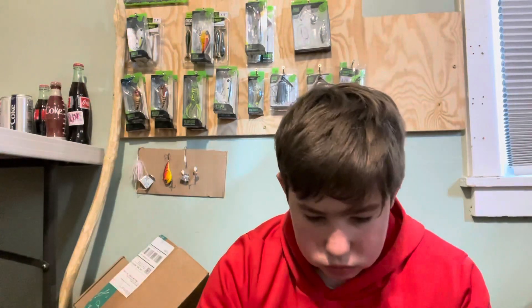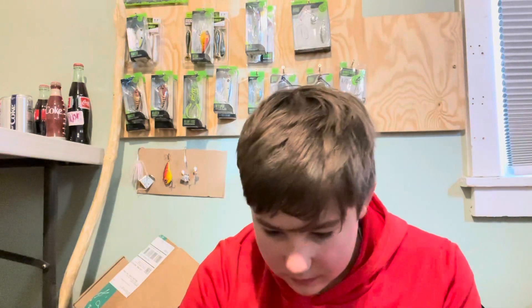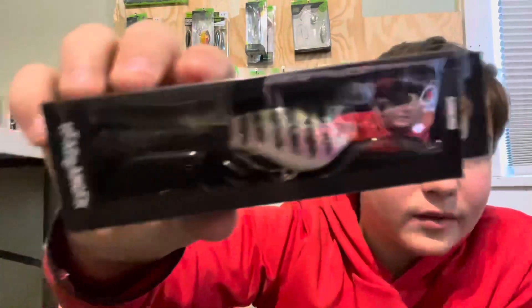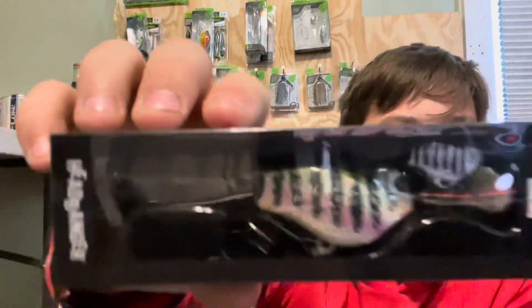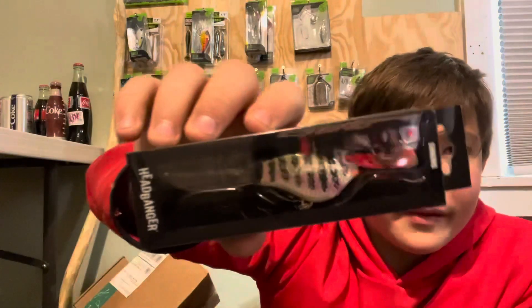Next is this — what the heck, it's a Headbanger Sinking lure. Look at this! You can see it there — that looks so weird. I don't know if... yeah, I'm gonna try that, we may even make a video on it at some point. Look at that — really cool but really weird at the same time.